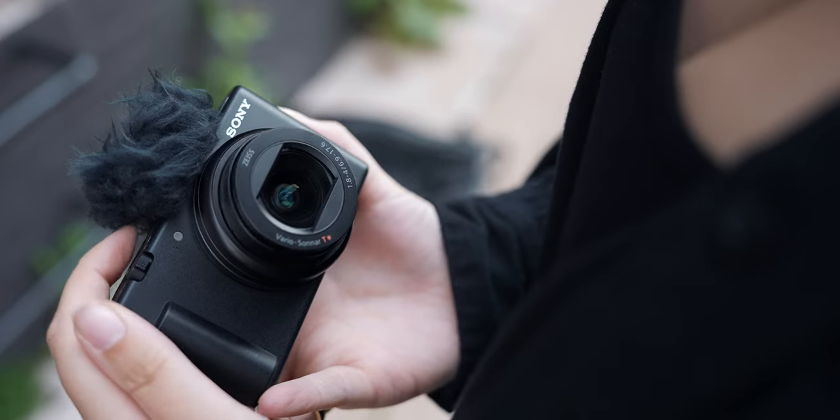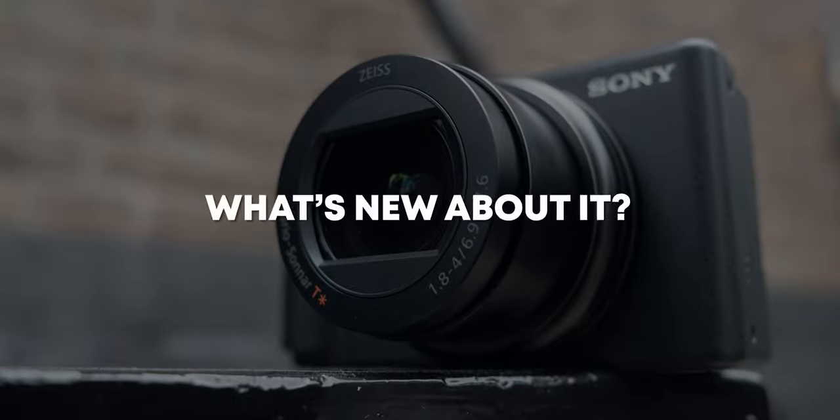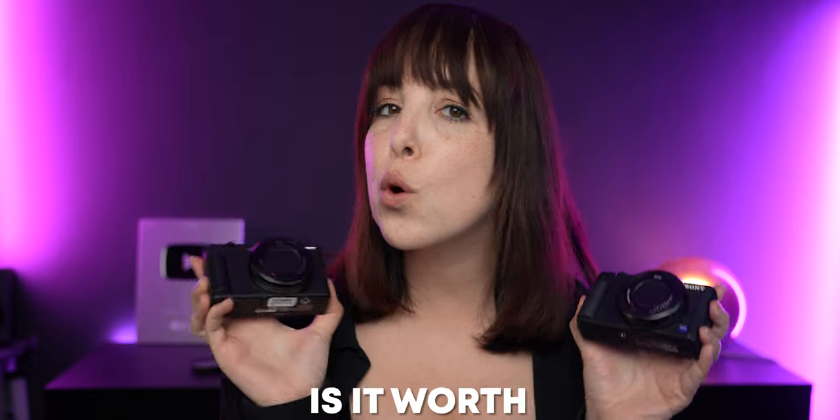Sony just released the brand new ZV-1 Mark II and your biggest question is probably: what is new about it, what are the differences compared to the original ZV-1, and is it worth upgrading? Let's talk about it.